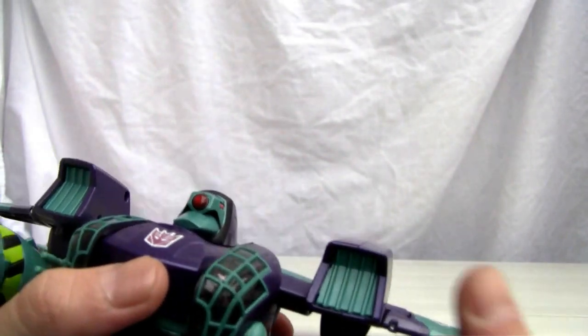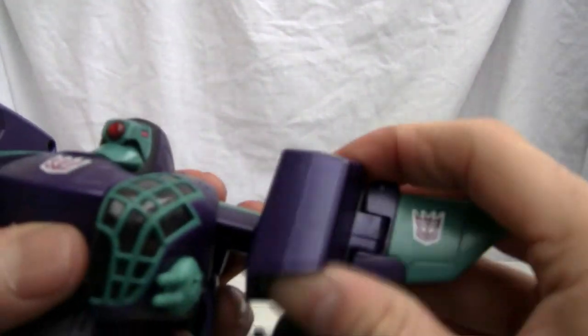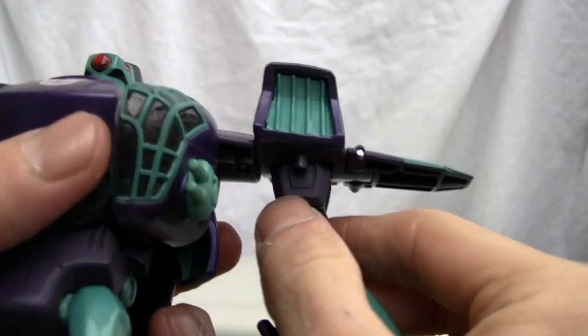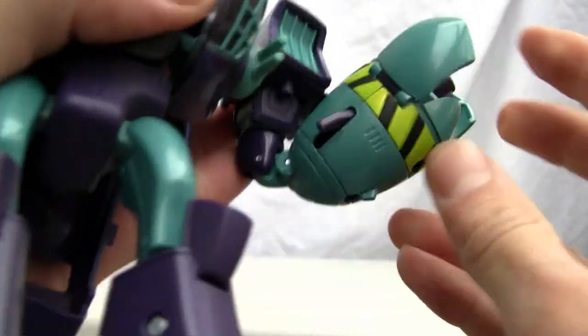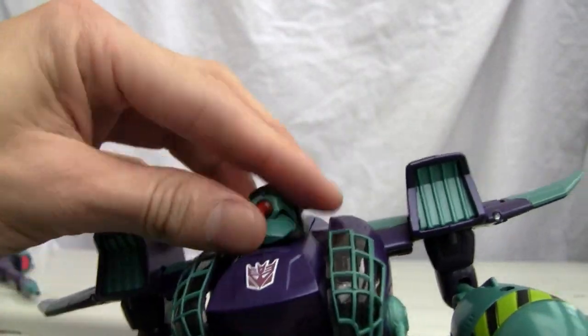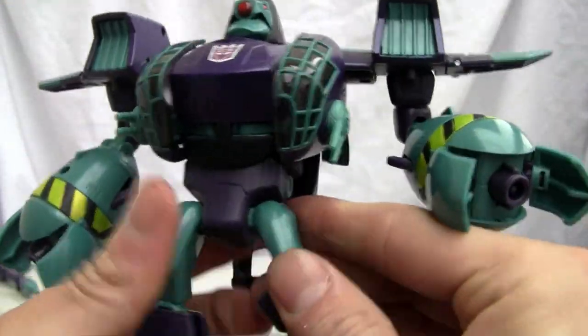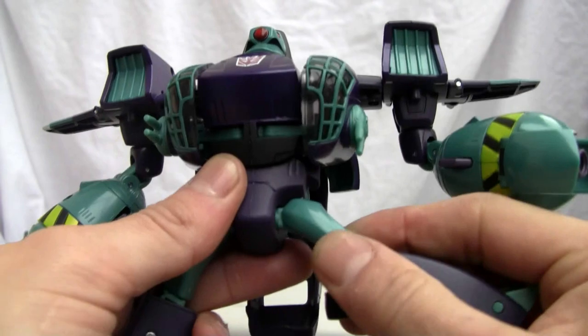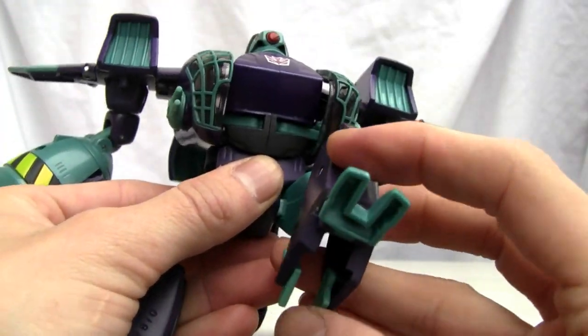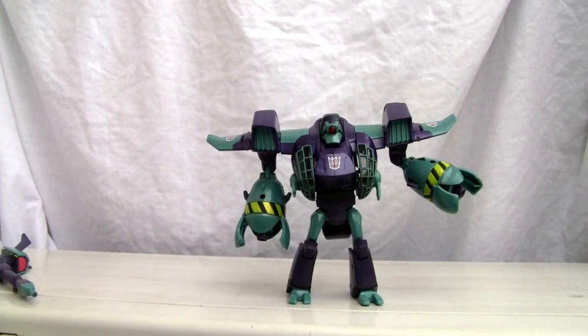If you want, you can turn the Decepticon symbols to show. Now for articulation: the shoulder joint is a ratchet joint that goes all the way around — not too bad. There's a bicep swivel and a double-jointed elbow, which is good. His hand is just that tab piece, which is a drawback. The head does not swivel at all, the waist has a partial swivel, the hip does swivel, the knee bends, and there's an ankle swivel plus heel spurs — so not too bad overall.